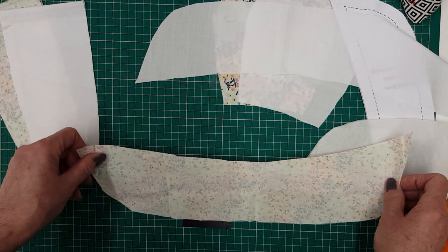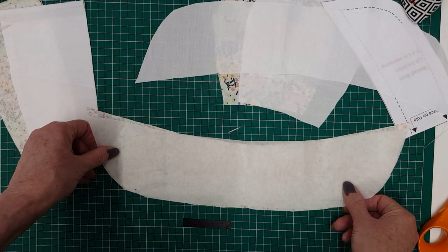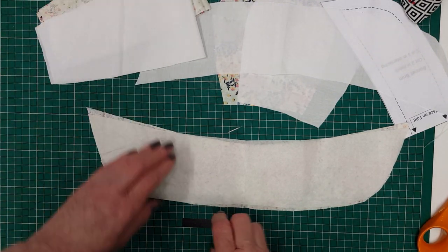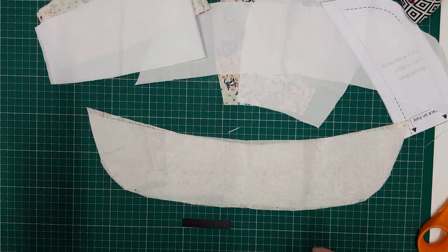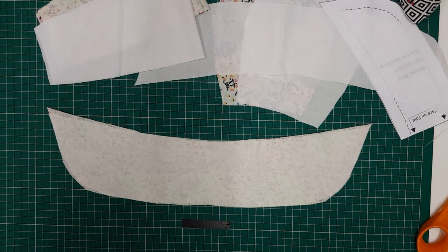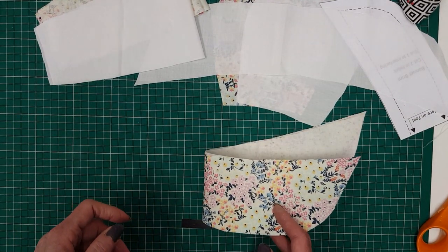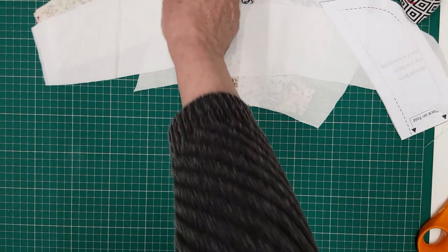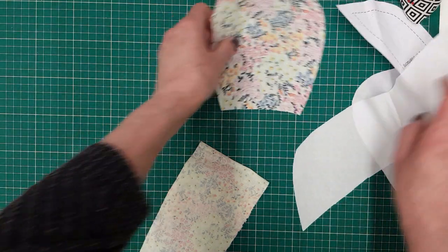Take your main fabric for the bonnet brim, place right side down, put your interfacing on top and iron in position. When using iron-on interfacing it can have a tendency to wander, so move it about while you iron and always leave it to cool. If you do not, the glue won't set and it will come apart again.